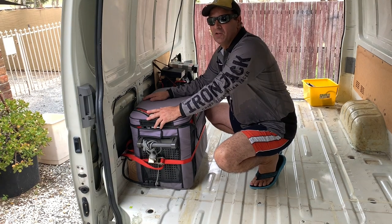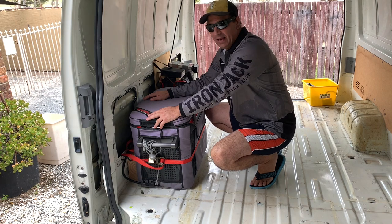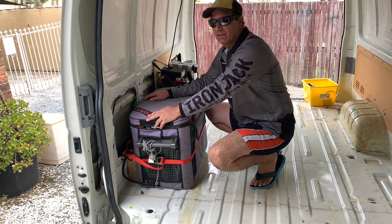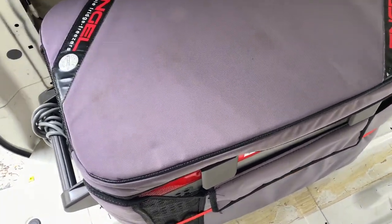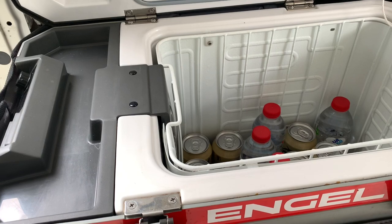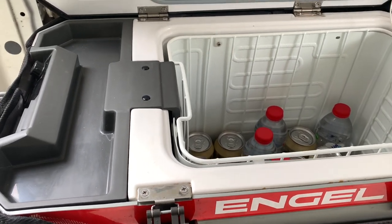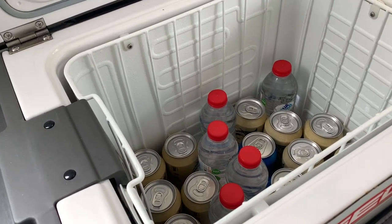Hey YouTubers, how are you today? Just gonna do a video today guys on my Engel 38 litre - it's the MR40F. I've had this now for about nine and a half years. It's been going a while and it has been used quite a fair bit. I wouldn't say it sits unused very long.